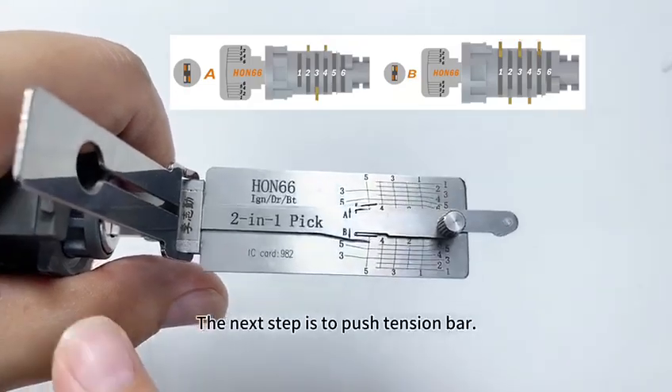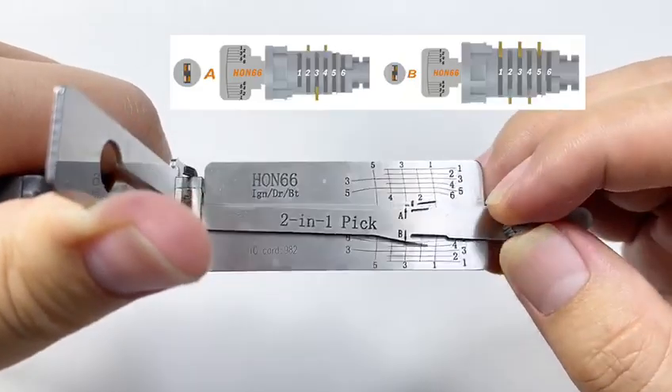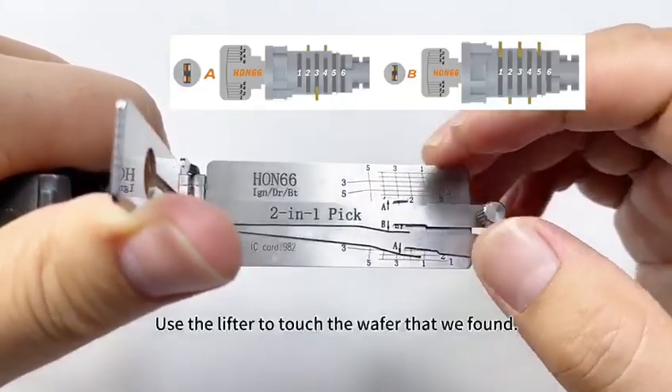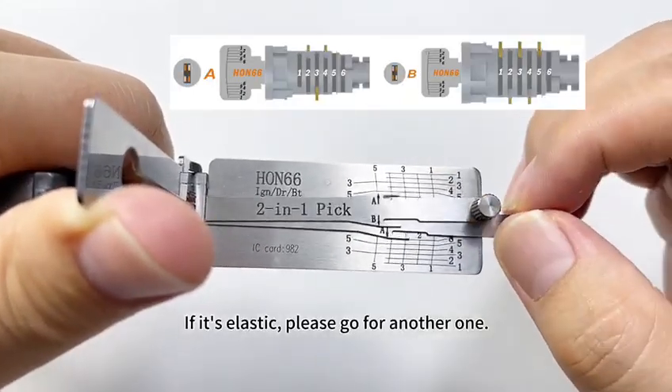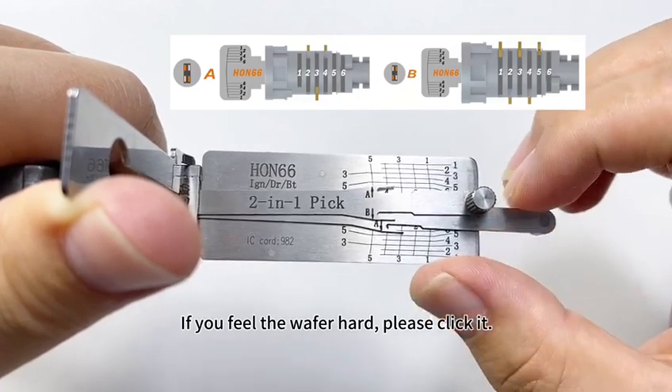The next step is to push the tension bar. The second step is to pick the lock. We will use a lifter to click the wafers first. Use the lifter to touch the wafer positions we found. If it's elastic, go for another one. If you feel the wafer is hard, please click it.